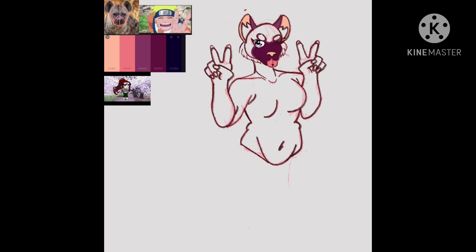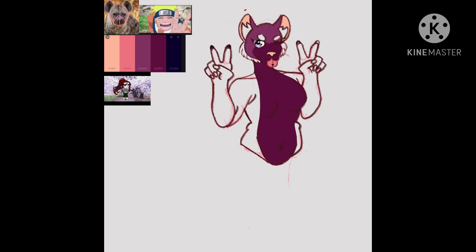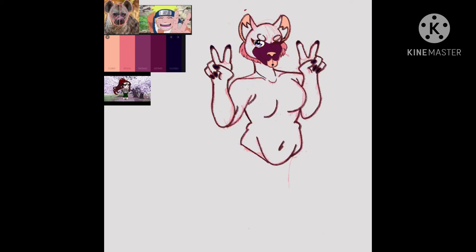I was kind of confused on how the color palette should work, but eventually I got it and decided to stick with it. I didn't know what clothes to give her for a while, and the person I asked wasn't really responding, so I just went back later.